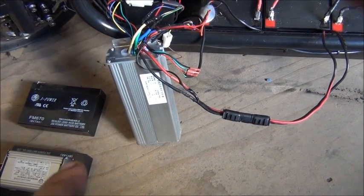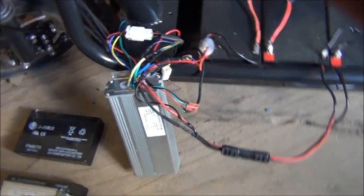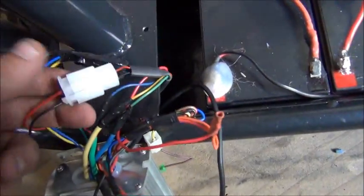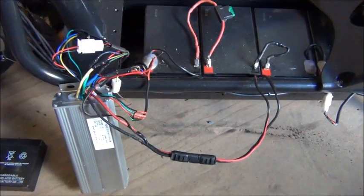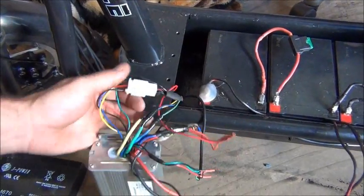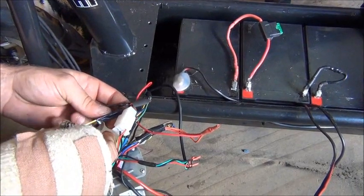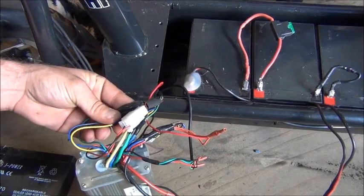When he first installed it, it was running in reverse. So we had to figure out the combination of phase — which is those wires there — and the hall effect — which is those wires there — to get them in the right phase order. Now it runs forwards. We've swapped the blue and green phases on the motor wiring, and we've ended up swapping the blue, yellow, and green on the sensor wiring.